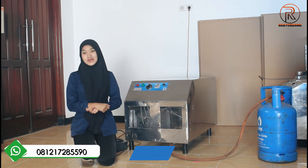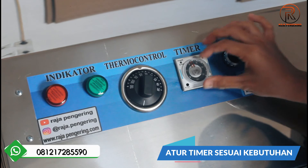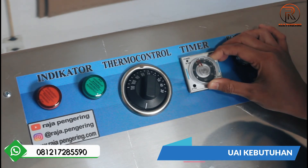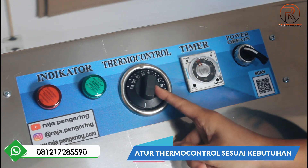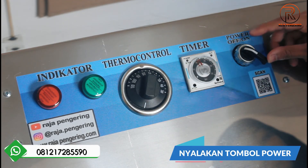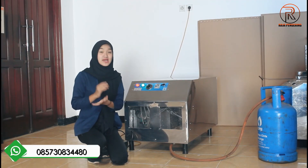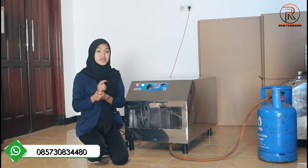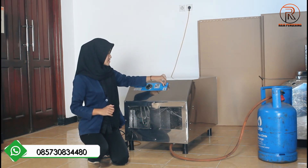Kita lanjut di bagian panelnya. Dari panelnya sendiri, nanti kalian bisa atur timernya sesuai kebutuhan kalian. Terus ada thermal control, kalian bisa atur sesuai kebutuhan juga. Aku atur dari 80 derajat ya, terus langsung saja menyalakan dari tombol power-nya seperti ini. Mesinnya sudah menyala ya. Apabila nanti kalian sudah selesai menggunakan mesin ini, kalian bisa langsung mematikan dari tombol power-nya seperti ini. Mesin bisa digunakan kembali guys.